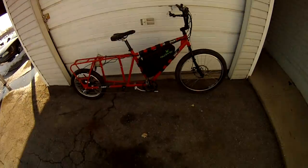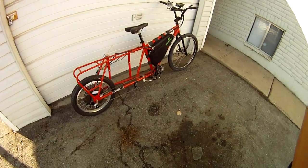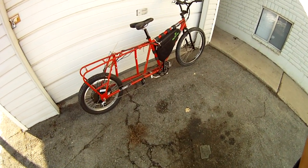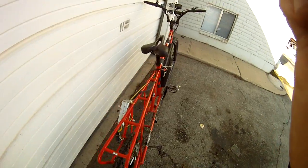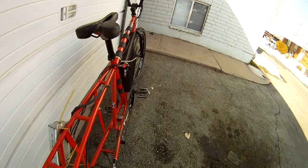Hey, long time no see. So the cargo bike is together for the time being. I've had a lot of difficulty getting the Mack motor — the two kilowatt one — mounted up due to the really odd angles of all the bars on this bike.